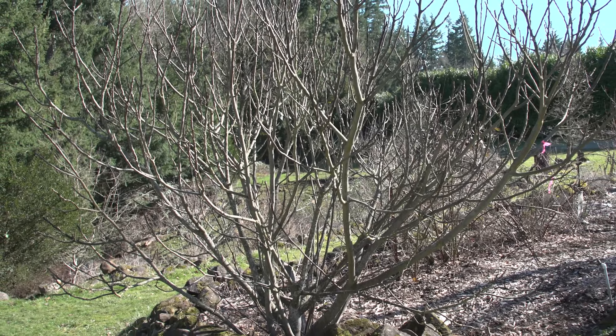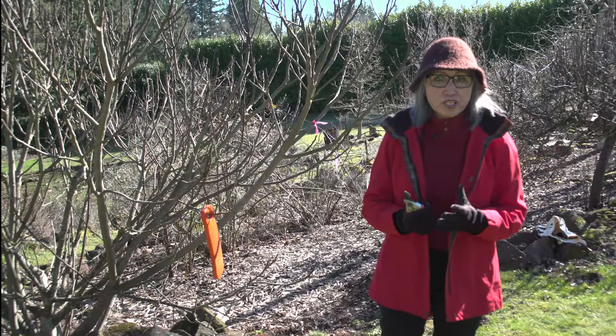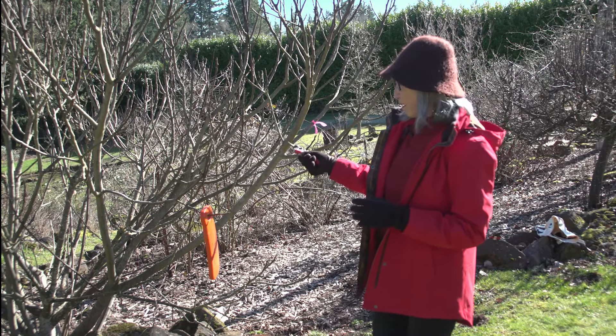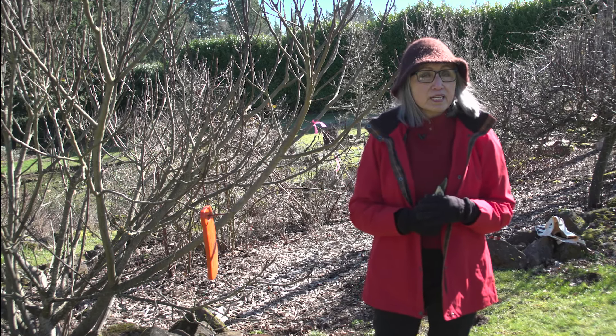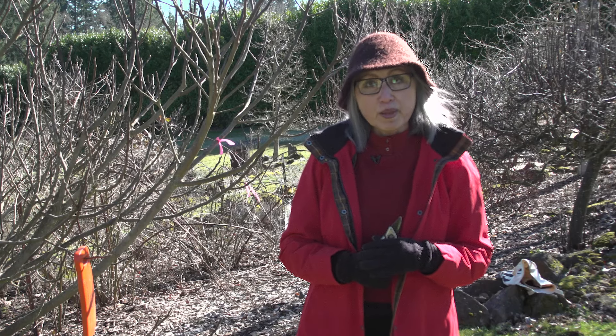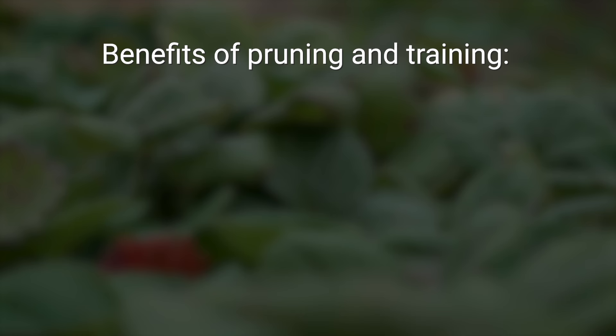In the home garden, fruit trees grown in a vase shape can be much easier to manage and kept lower. This tree already has a very good form, but it's getting too tall and dense, and that's what I'm going to fix today. Pruning and training together can do many good things. Young trees need more training, while mature trees need more pruning. These are the benefits of pruning and training.